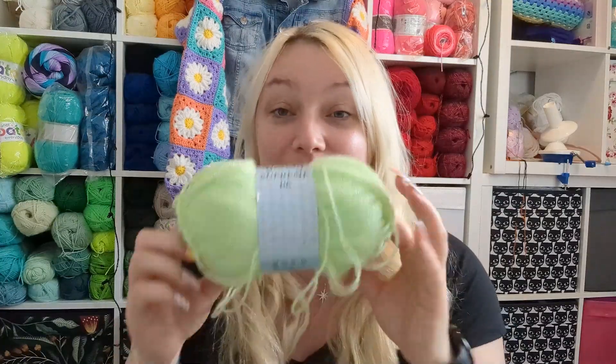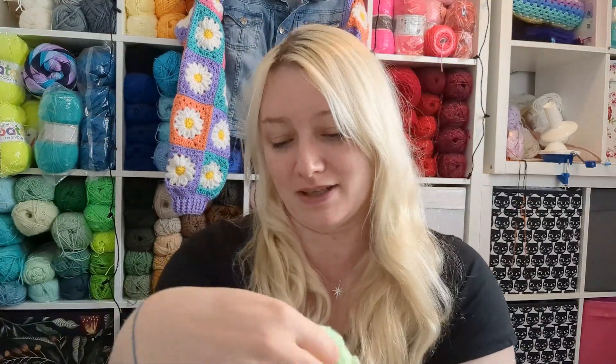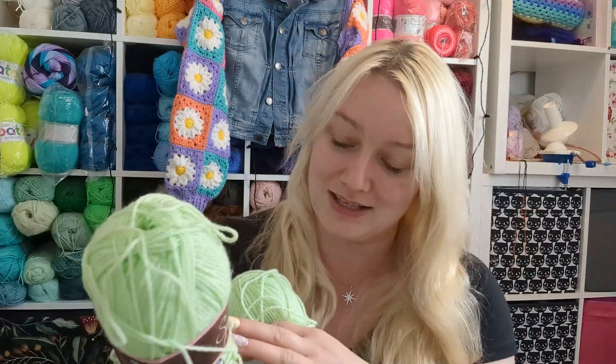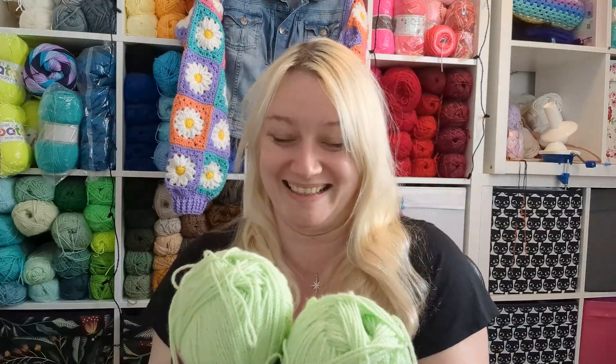They're totally different shades — so different! I could use this actually. The Wendy Supreme DK is 100 grams, approximately 295 meters or 322 yards. You could also use Stylecraft Special DK Double Knit, which is approximately the same length, though it's a totally different shade. So yeah, my cuffs will probably be this one.